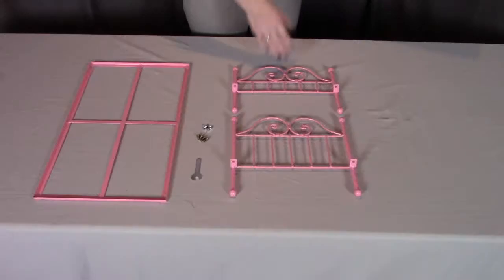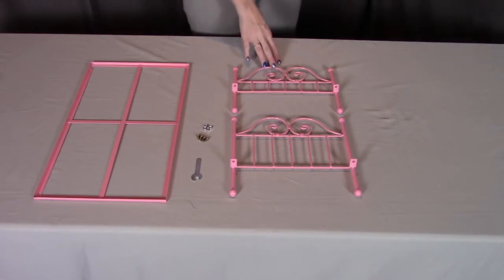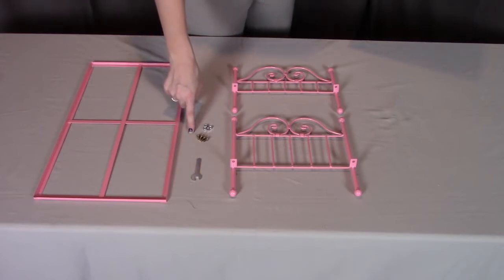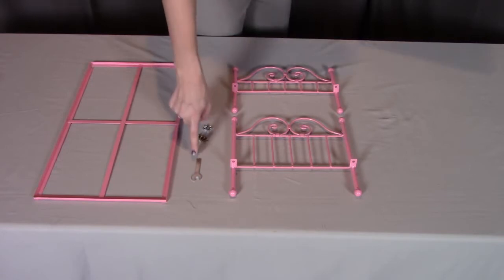For step one, you need part A, the metal headboard; part B, the metal footboard; part C, the metal bed frame. You need four of part K, the bolts; four of part L, the nuts; and part N, the wrench.